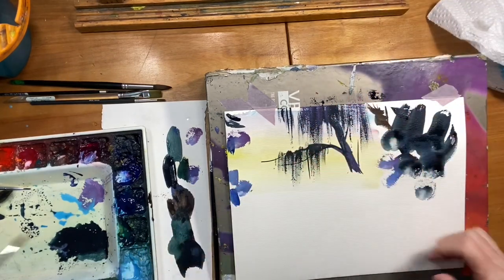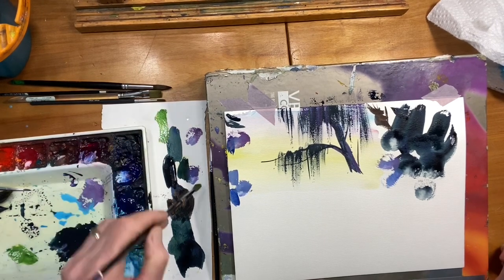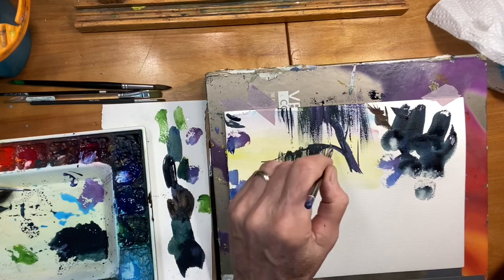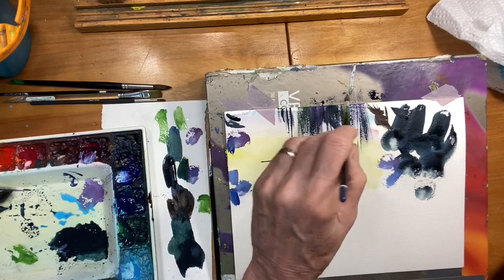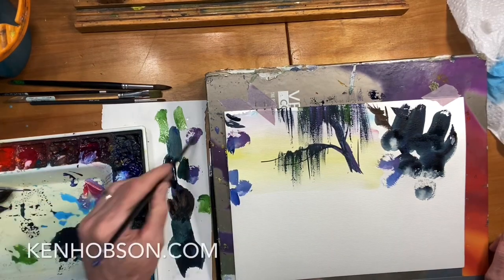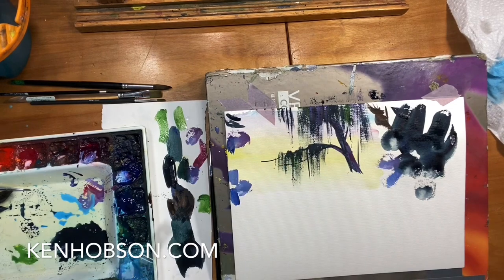In some areas, I might want it to be more on the green side, so I'm going to take some lemon yellow and some sap green and just get that variety of color. And that's how I would paint Spanish moss. Thanks for watching.